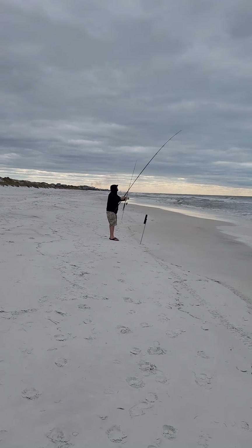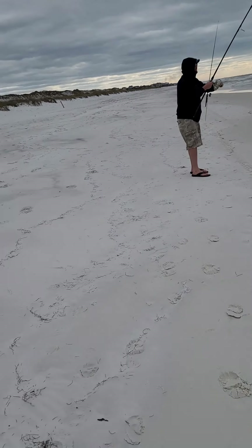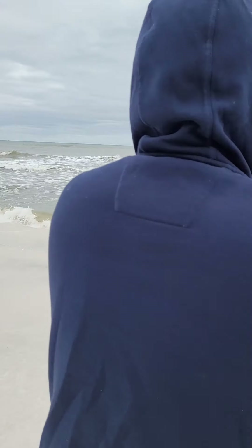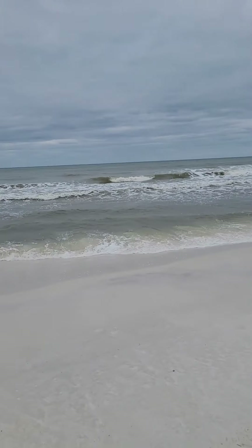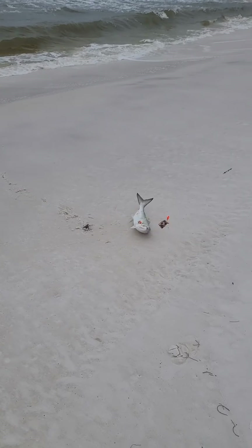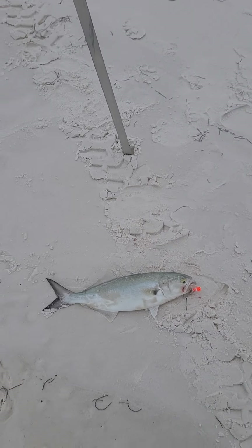I think we got another fish on. Got one? All right! Look at that — pole's bending. Oh, I see him splashing. Second fish! Here he comes. That looks like a blue or... look at that guy. That is pretty cool. Second fish, man! High five! Awesome.